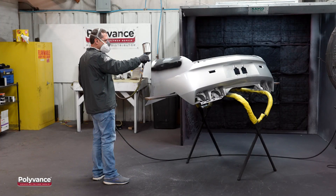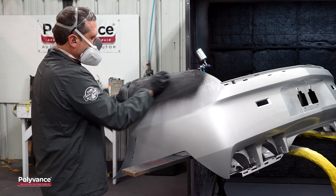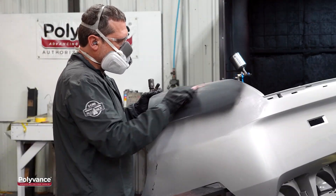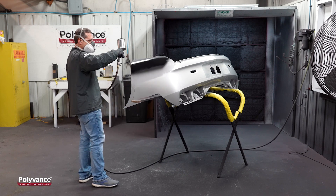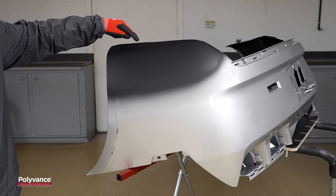We applied our first coat of Polyvance's Blackjack Waterborne Primer and block-sanded the primer with 320 grit sandpaper. After that, we applied spot putty where needed and then block-sanded the putty with 320 grit. We removed the dust and applied our next coat of primer. At this point, we were satisfied with the appearance and ready to have the bumper cover painted.